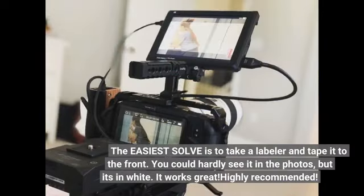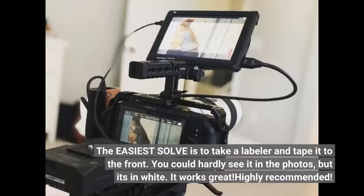The easiest solution is to take a label maker and tape it to the front. You could hardly see it in the photos, but it's in white. It works great.